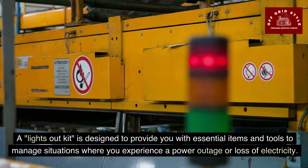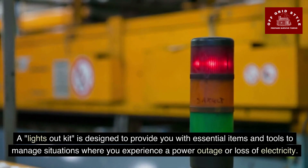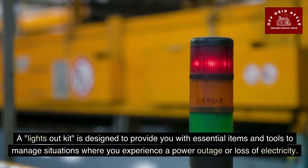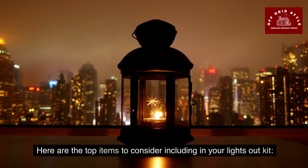A lights out kit is designed to provide you with essential items and tools to manage situations where you experience a power outage or loss of electricity. Let's go over the top items to consider including in your lights out kit.